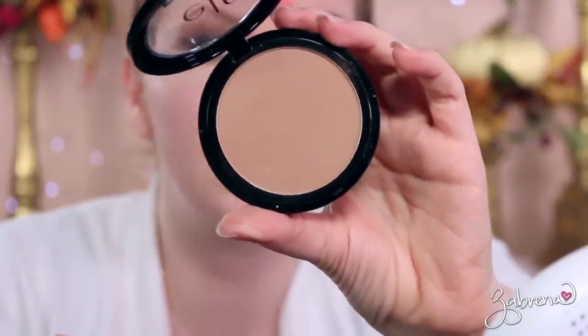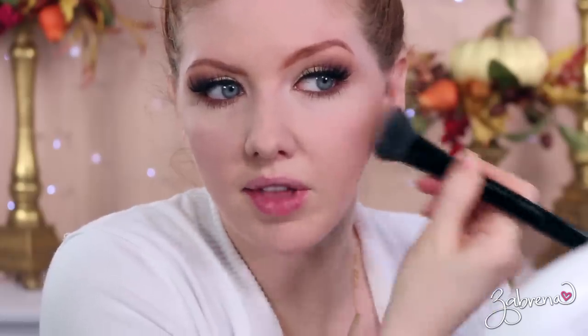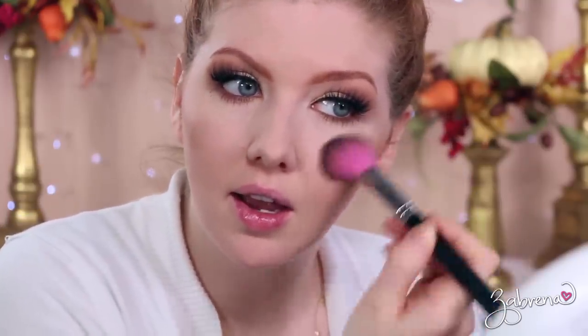For the rest of the face I'm taking elf's bronzer, using it as a contour — this is in the shade Forever Sun Kissed — just applying a little bit to give the face some dimension. Then a little bit of blush: elf's Twinkle Pink, which is a really pretty light color, applied on the tops of the cheeks.